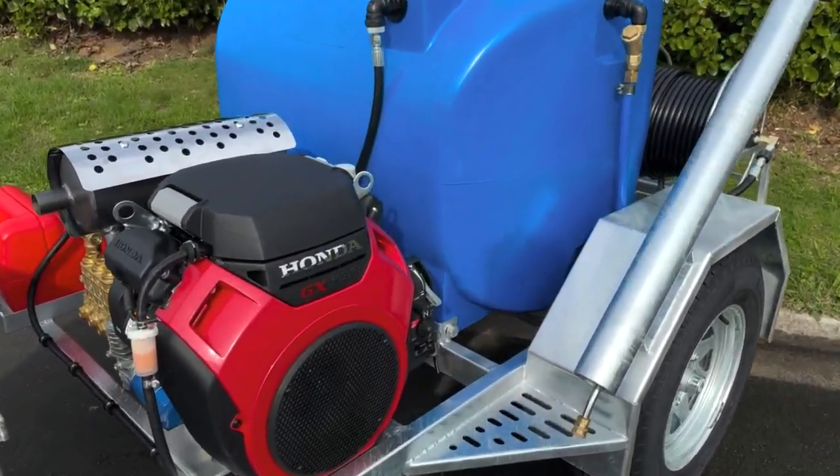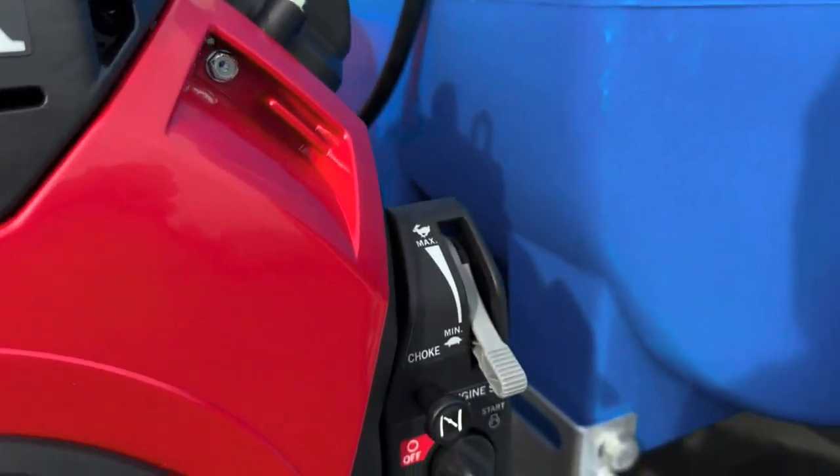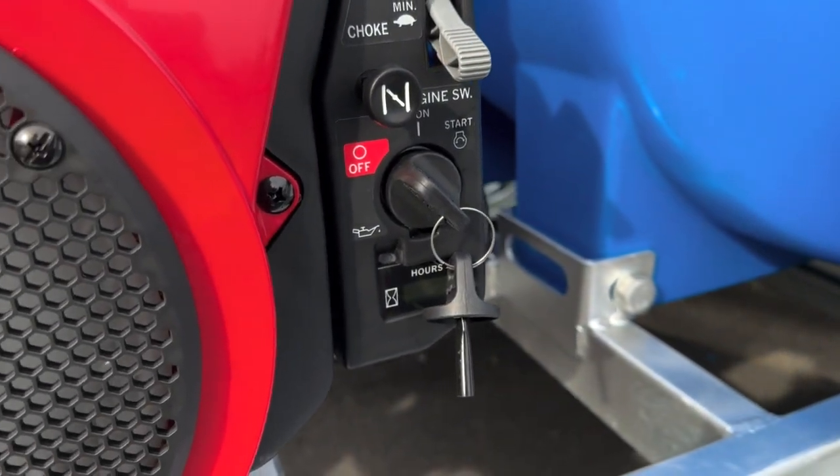The unit is fitted with an impressive 22 horsepower Honda V1 GX690 engine, which comes with an electric start and hour meter.